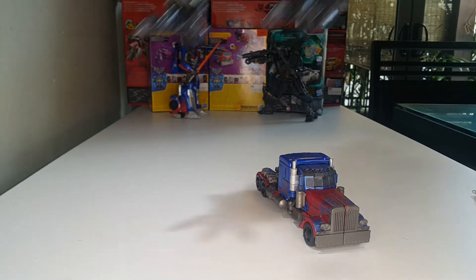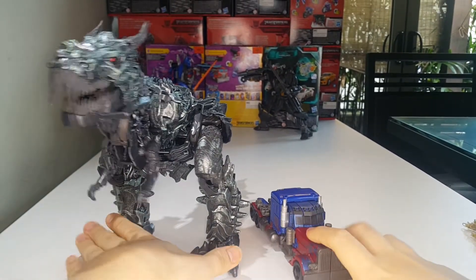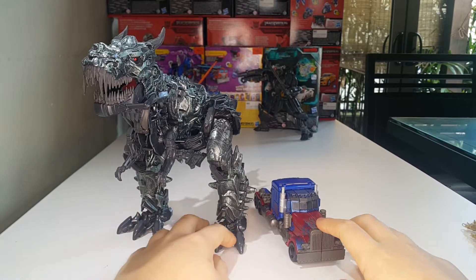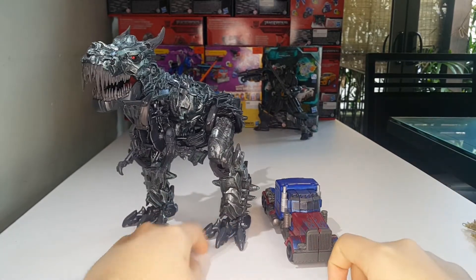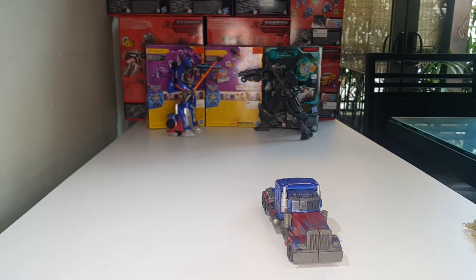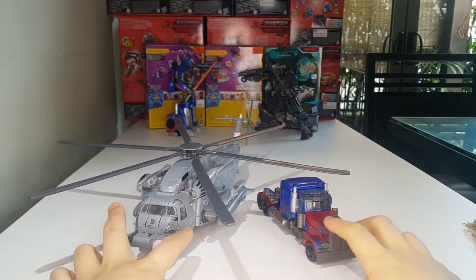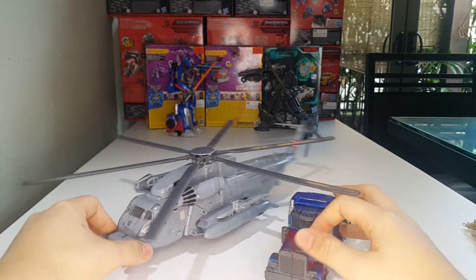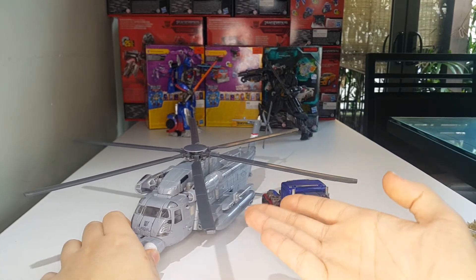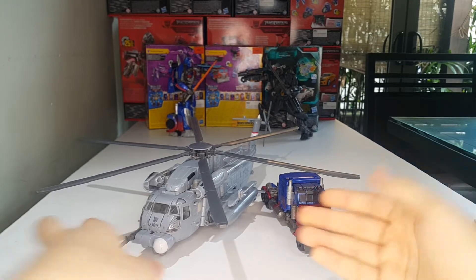Here he is with the big boy Grimlock, and I think that's a good scale because the truck is definitely smaller than a dinosaur. And just one more comparison — here he is with the wave one leader class Blackout. I think that's good scale. The helicopter is always flying so we don't really know how it scales with the truck, but I guess that's accurate.